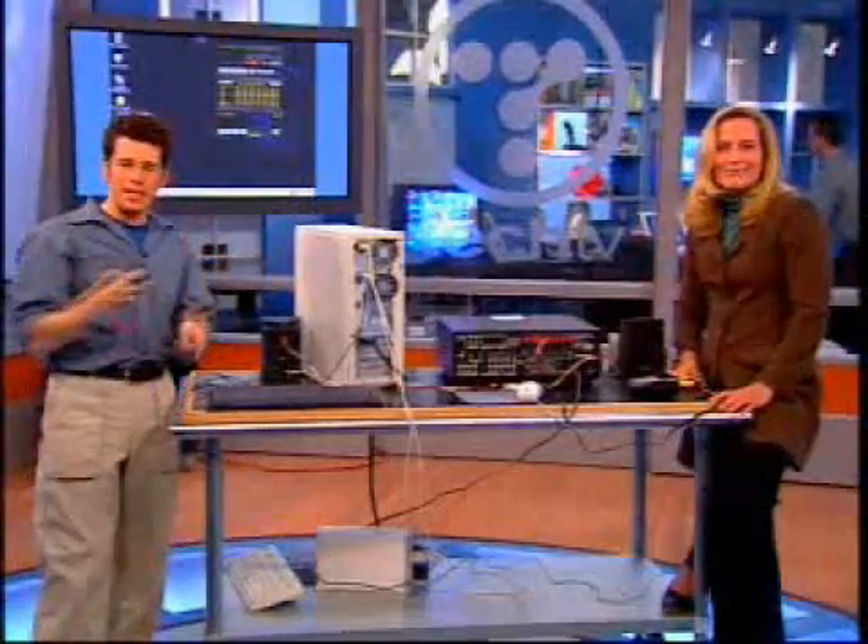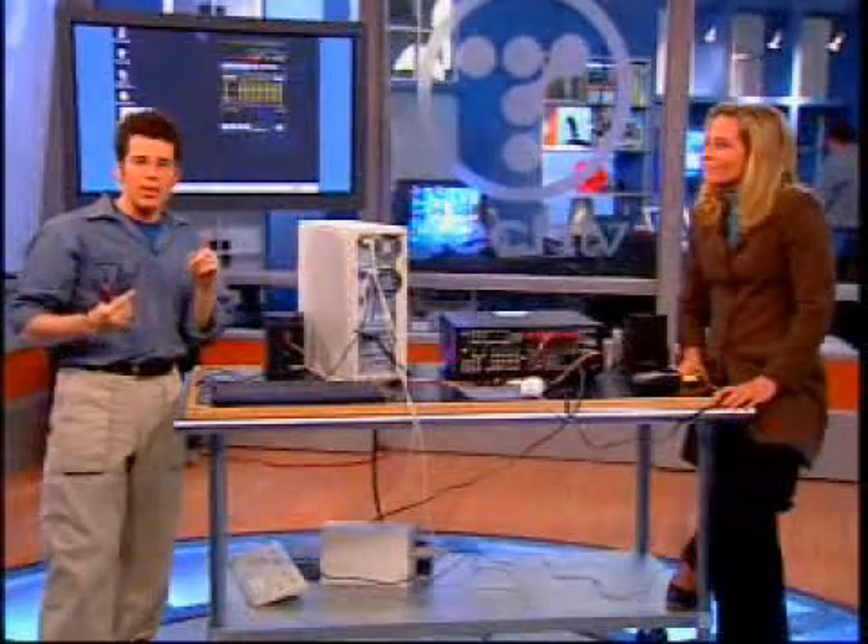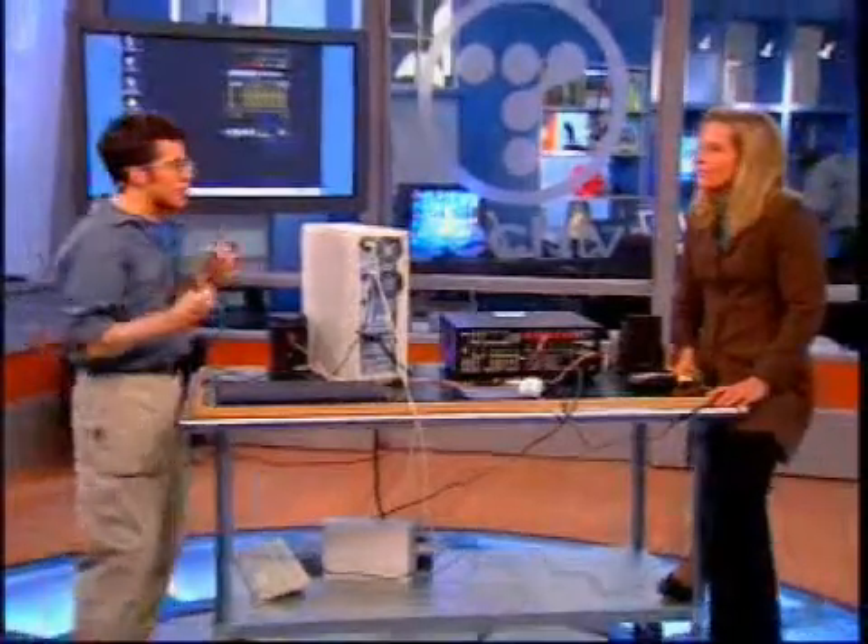Today we're going to show you how to connect your PC to your stereo — not only with a cable, but even better yet, wirelessly. So you could actually listen to your tunes in the other room, far away from where they're actually being played.